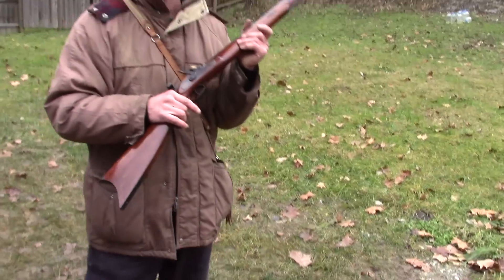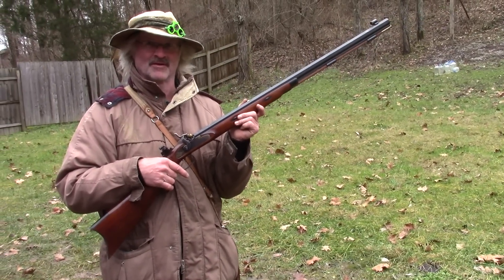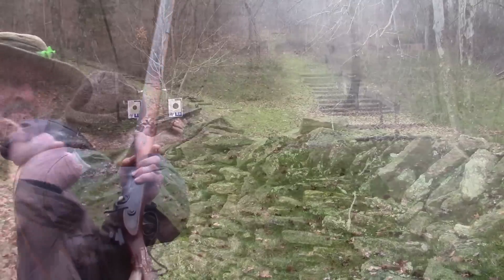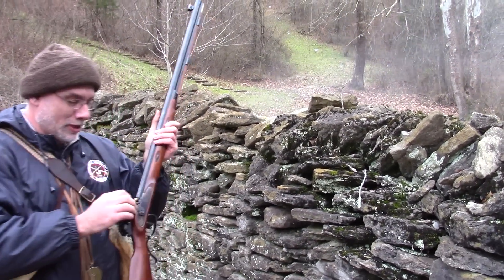Now what am I shooting here, Jeff? I'm shooting a Lyman Great Plains rifle in .54 caliber. There you go. It's like right below it and to the left, wasn't it? I couldn't see nothing.